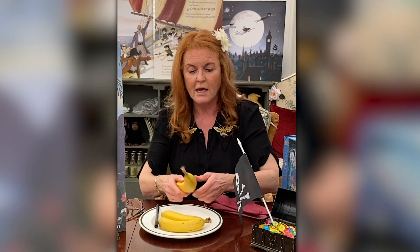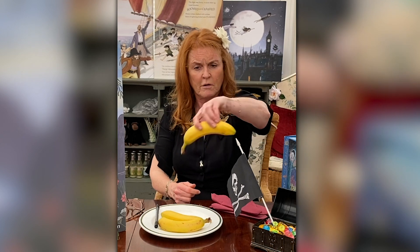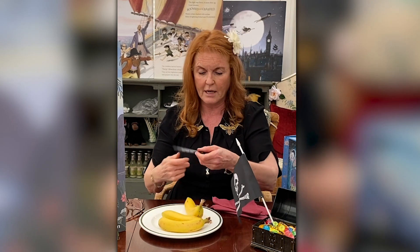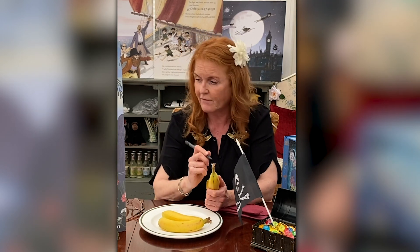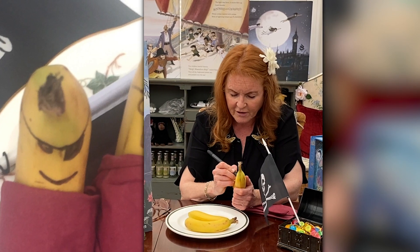Are you ready? You take a banana — this is a banana. It is not Captain Hook's hook, or you could make it his hook, you could, but it is in fact a banana. So we're going to take our banana, yummy, and we're going to take this pen — a black pen — and we're going to write on the skin of the banana and draw a very funny face.